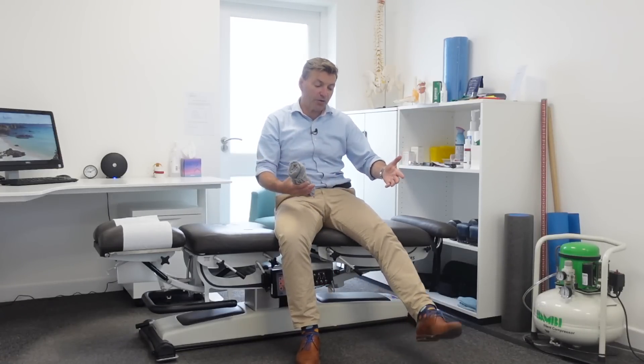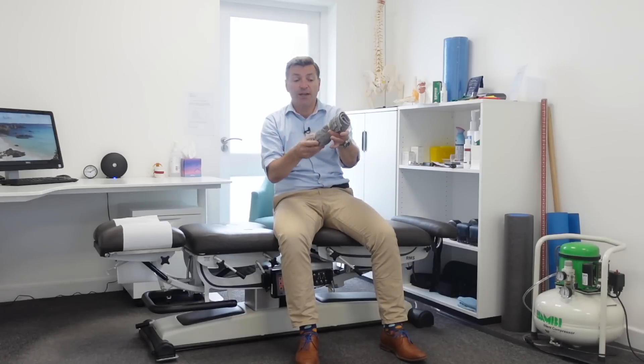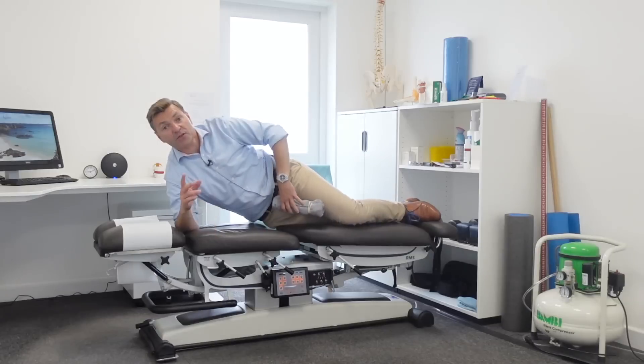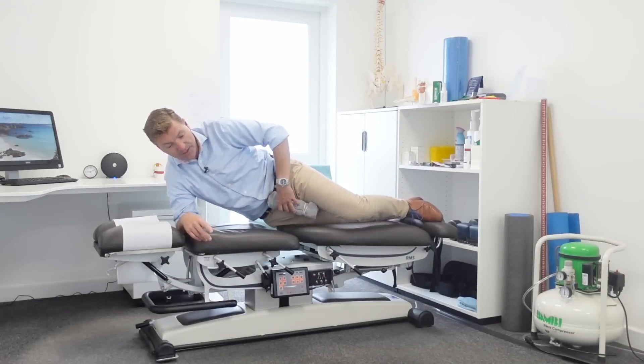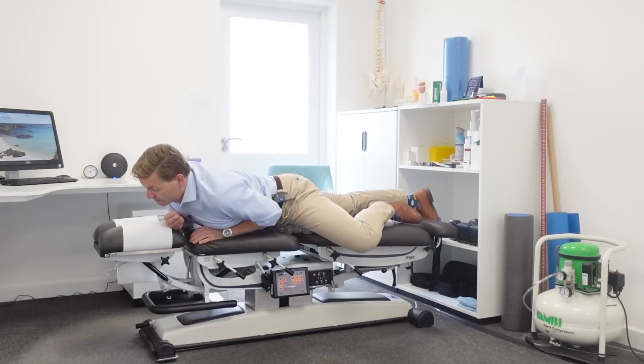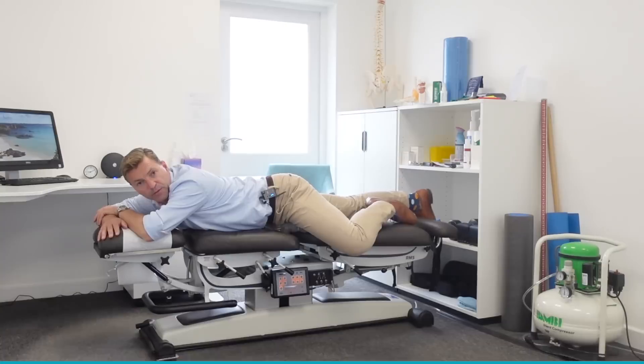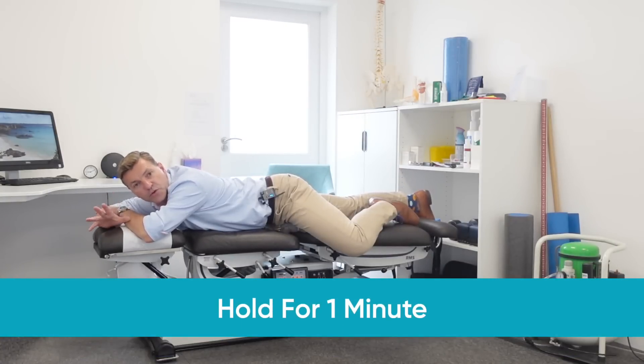Some patients really struggle with those initial exercises and simply can't sit on their back or straighten their knee. For those patients, the next exercises provide pain relief and require a rolled-up towel. The position is called the roadkill position — lay face down and place the rolled-up towel underneath your left hip, assuming sciatica is in the left leg. Raise the leg to about a 45-degree angle at the hip and 90-degree angle at the knee, and hold this for about a minute to see if it reduces pain.